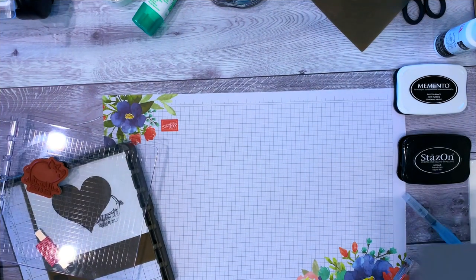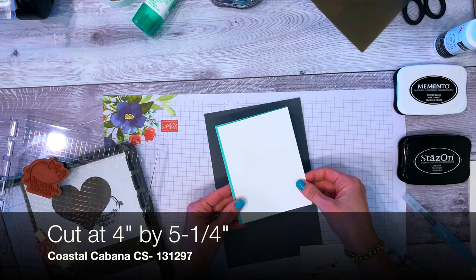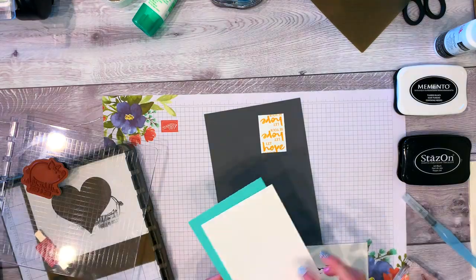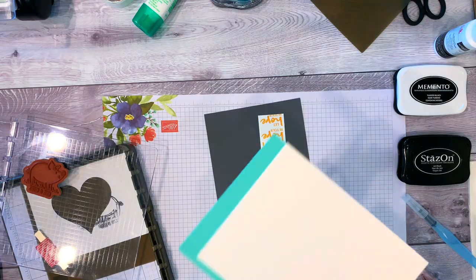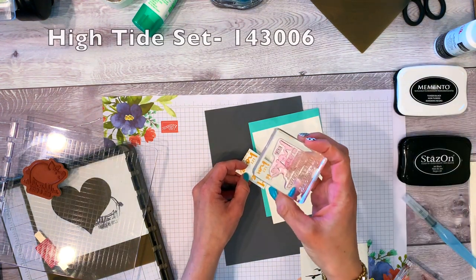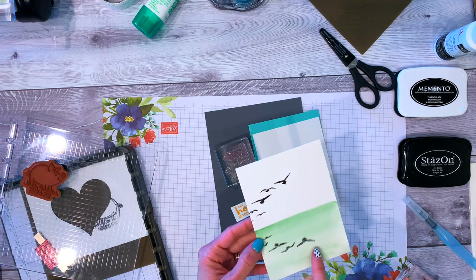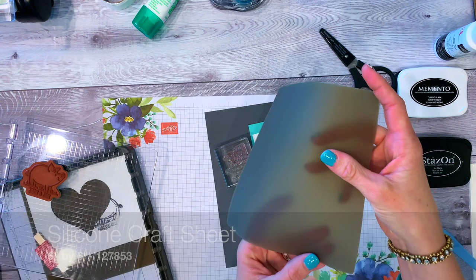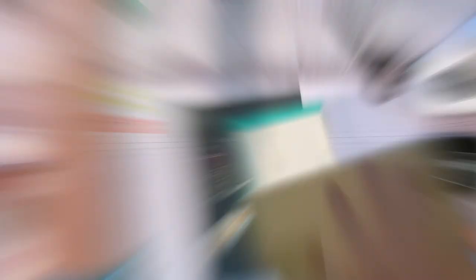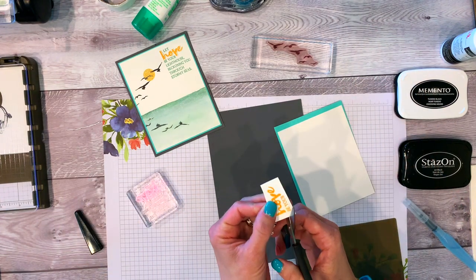First, let's look at some of the supplies. I cut a coastal cabana piece and used shimmery white card stock — I love this stuff. It's got a cool shimmer, it's meant for watercoloring, and Stampin' Up! still sells it. I stamped 'hope' from a long stamp we'll use later and cut out just the hope portion. We're going to stamp them up here and have them reflect. We'll also use a silicone mat — these are amazing. For this first card we only use the silicone mat, not the Stamparatus.